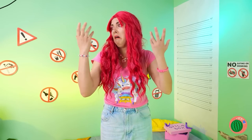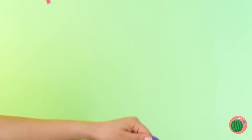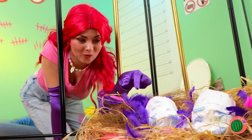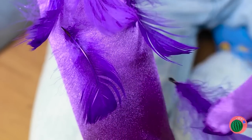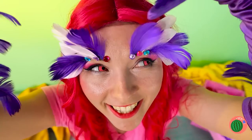Well, when a makeover doesn't work — it just means we're not finished! Now pull on these carnival gloves! And stick on some feathers! Right down to your fingers! And why should your arms have all the fun? In back of you — something's glowing!